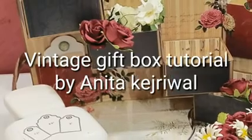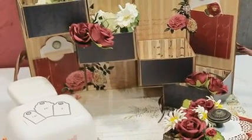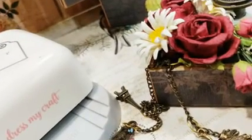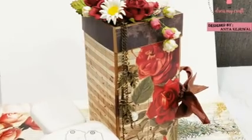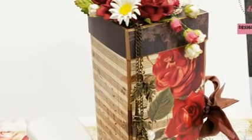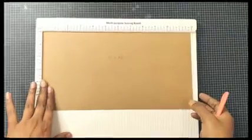Hello everyone, this is Anita Kejriwal from DressMyCraft. Today I have a wonderful gift box for you — a four-tiered gift box made with the Vintage Saga paper collection, a new paper collection by DressMyCraft. This box is so beautiful and easy to make, and can hold an assortment of gifts which will really bring a smile on your loved ones' faces. So let's begin.